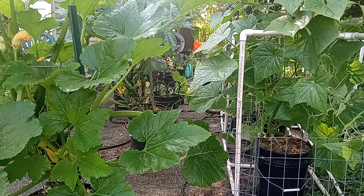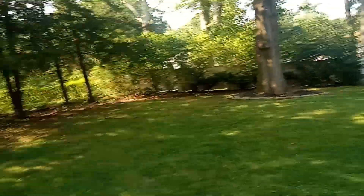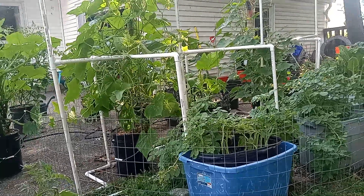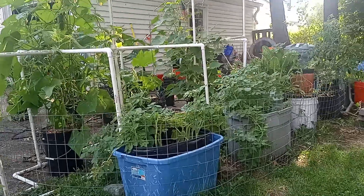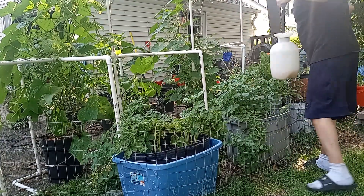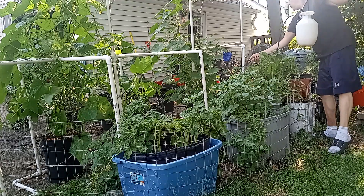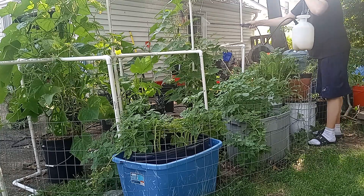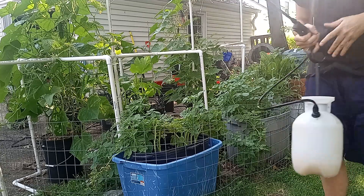We've got some potatoes back here — let's bring the camera around to see the back of the garden. Beautiful backyard, especially at this time of day when the sun's going down. I love the smell of neem oil — some people don't like it, but I think it smells really nice, kind of a nutty flavor. I'll spray these potatoes a little bit and then get back in here to the back of this cucumber plant and get up under the leaves from this angle. This takes a little time to really get every nook and cranny, but it'll be worth it.